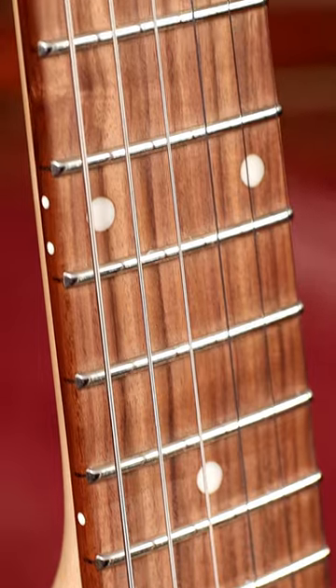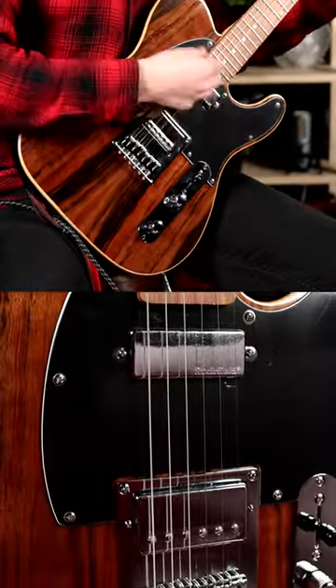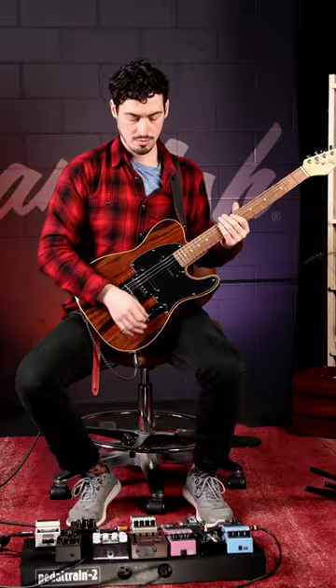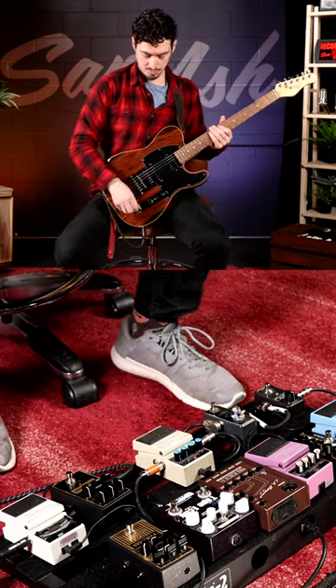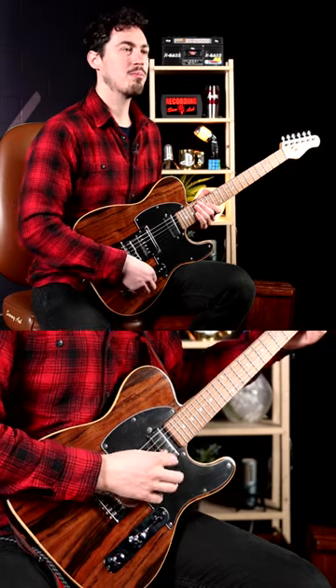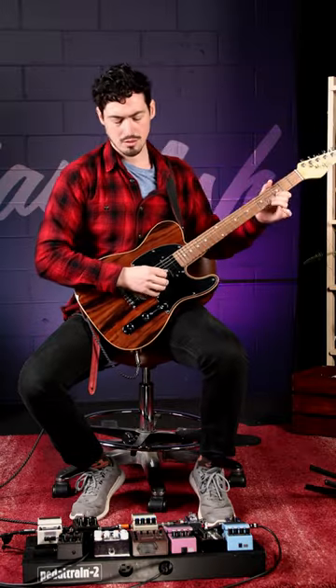It has a maple modern C neck with jumbo frets, easy to maneuver around, and two Rockfield pickups wired with the Michael Kelly Grade 8 Mod, allowing you to coil split the humbuckers, giving you single coil sound and endless creative potential.